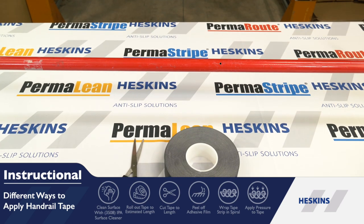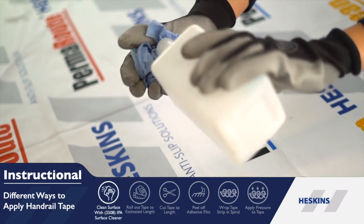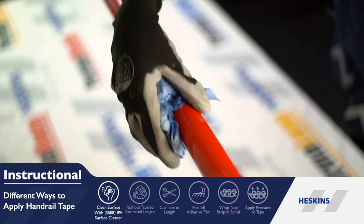Heskin's 3418 Handrail Grip Tape helps provide enhanced grip whilst protecting bare hands from cold and wet handrails in winter months.